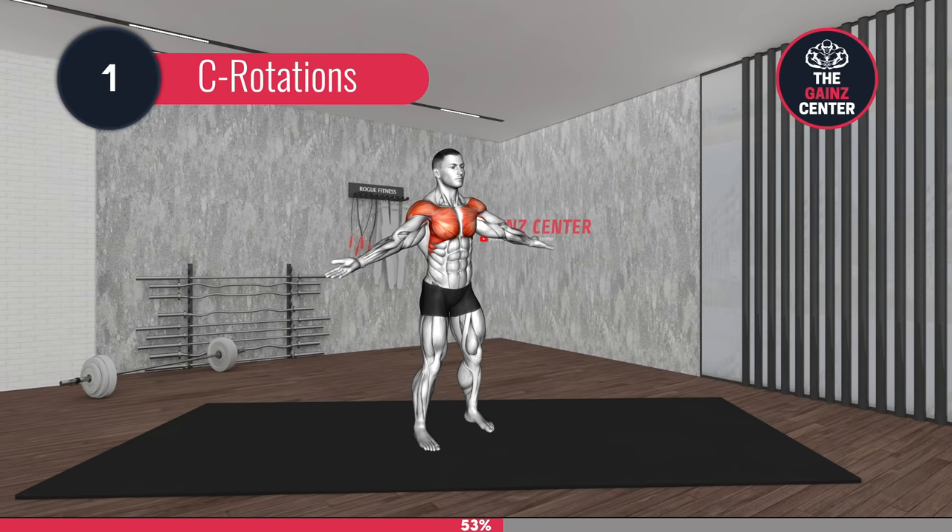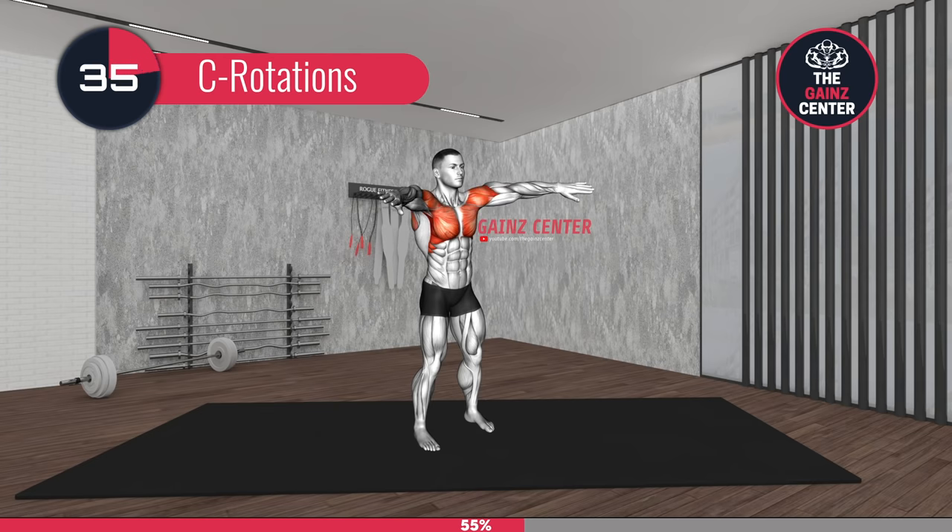3, 2, 1, go! Try drawing the letter C with your hands and try to draw as big of a C as you can. Don't forget to pull back your shoulder blades and chest out to keep the tension in your chest tight. This should be a relatively easy exercise.